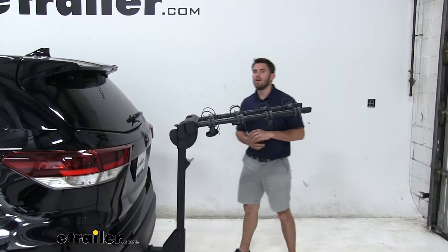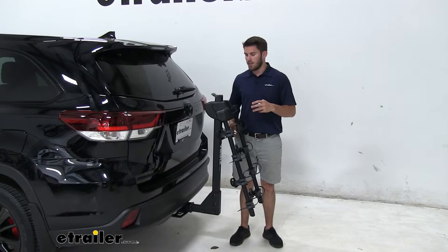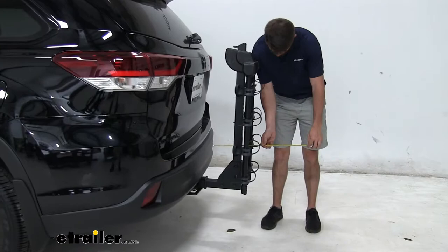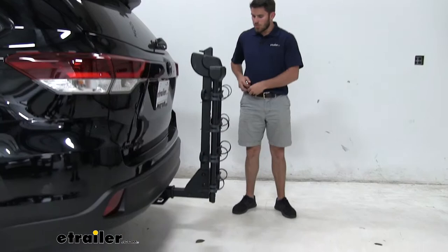We can cut down on that space just by folding these arms down. There's a gray latch up here — just pull up on it and let the arms come down. You're going to hear a pretty loud audible click. Thule likes to have those loud audible clicks in all of their products to make sure you know when everything is locked in place. Let's measure again to see how much we took off — bumper to the outermost point is 14 inches. We took off a considerable amount of space, which is something to keep in mind for close-quarter situations like parking.